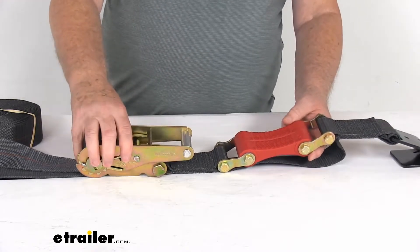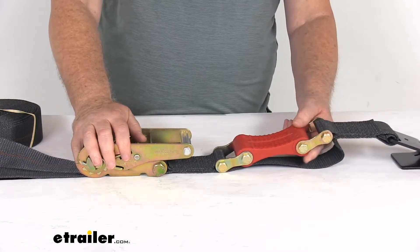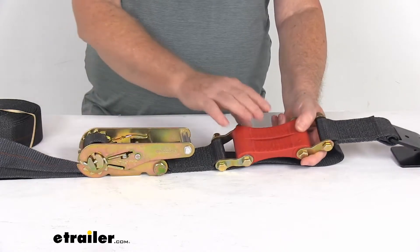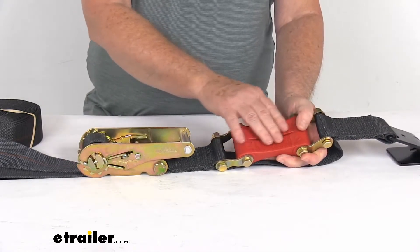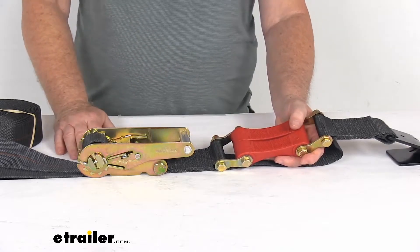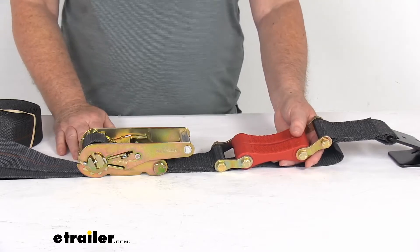This strap is made in the USA to military-grade specifications, and it is DOT-approved, which is Department of Transportation. Because of this unique shock absorber feature, these straps are great for securing cargo that will have a suspension system that could compress and rebound when you travel rough terrain.